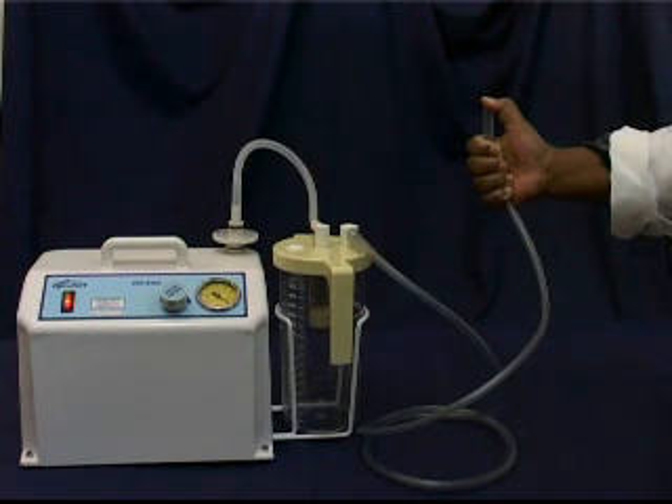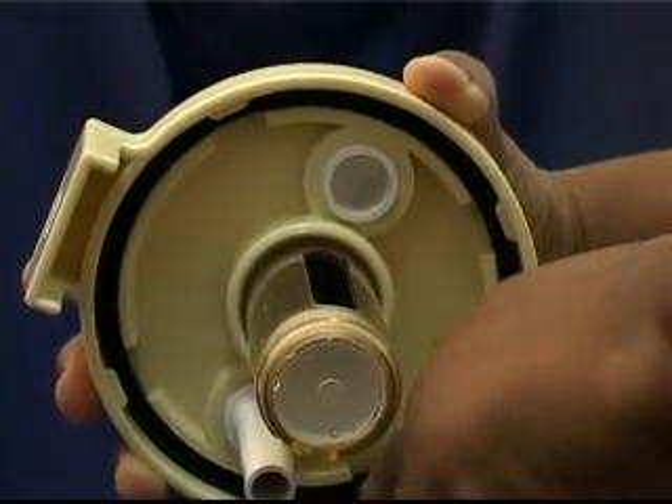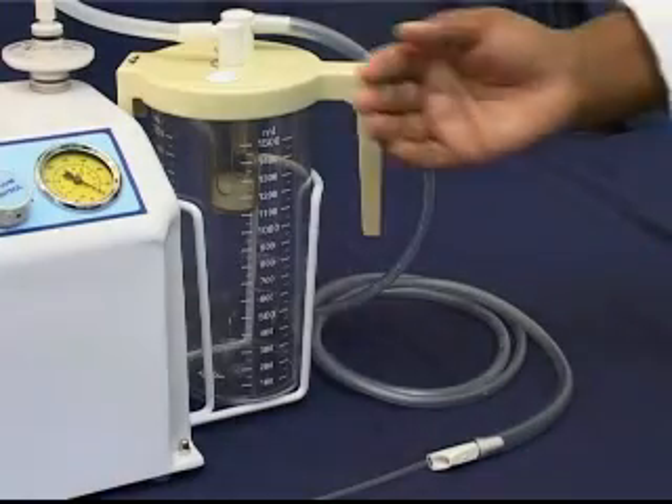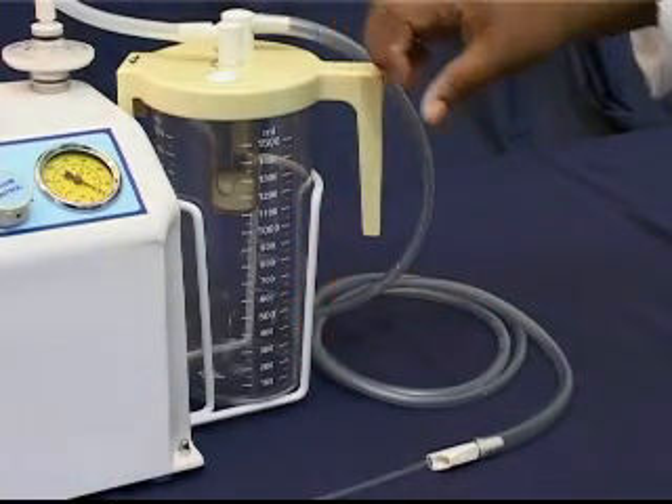Monthly preventative maintenance of the pump includes checking the vacuum and flow, as well as checking the condition of the gasket in the bottle cap. Checking the vacuum and flow is done with an empty collection jar.